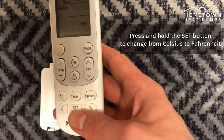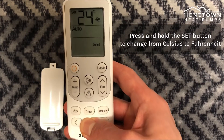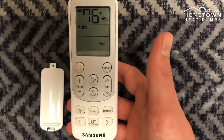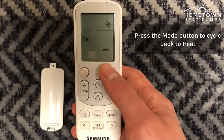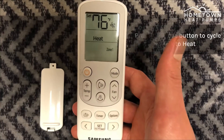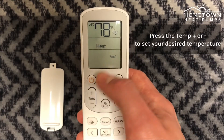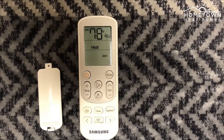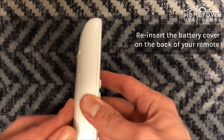Press and hold the set button to change from Celsius to Fahrenheit. Then press the mode button to cycle back to heat mode. Press the temp plus or minus buttons to set the desired temperature. Reinsert the battery cover on the back of your remote.